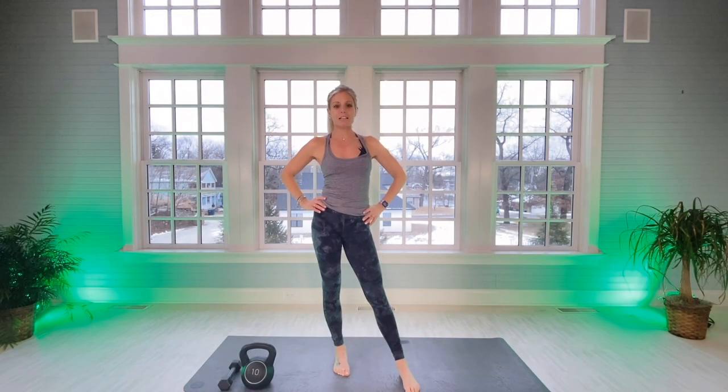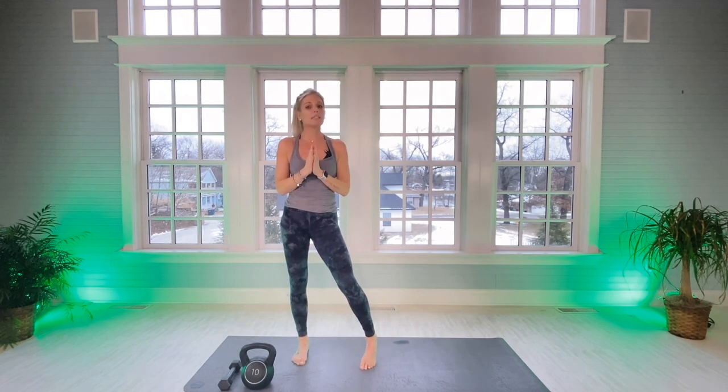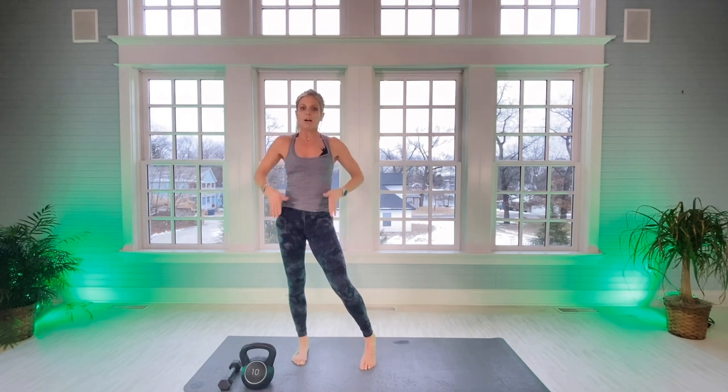Hi everyone, I'm Amy from Amy's Beach Fitness. Today's workout is going to be unique — all you're going to need is yourself, a mat, and if you have a kettlebell at home, I'm working with a 10-pound kettlebell. If you don't have a kettlebell, you can always use a dumbbell. It's going to be a kettlebell-barre workout. The kettlebell swings will be done slow, high reps, then we'll put the kettlebell down and do lower leg work, glute work, hamstring, and quad work. It'll be a great combo — you will sweat. It's a full body workout.